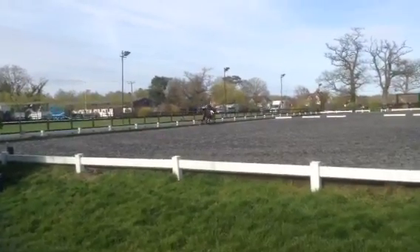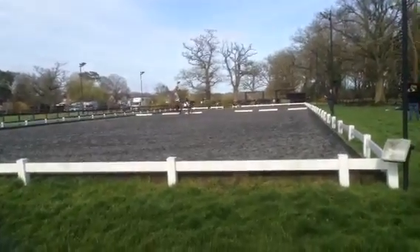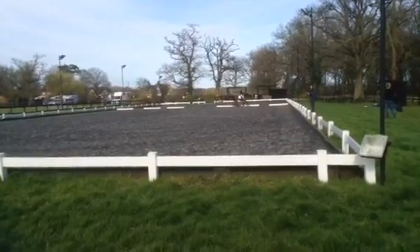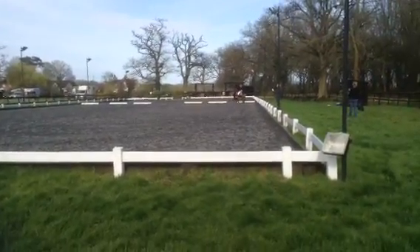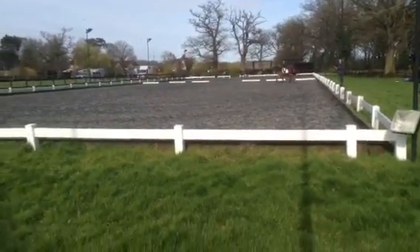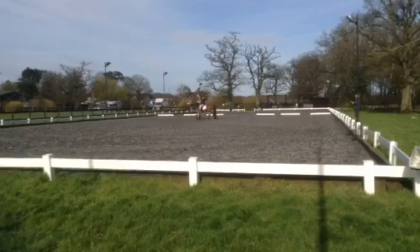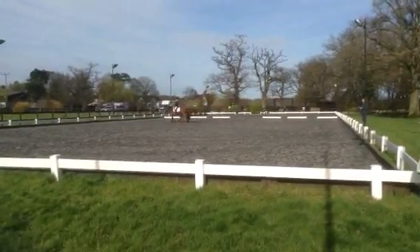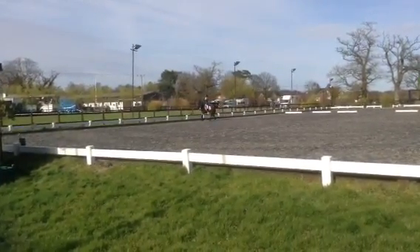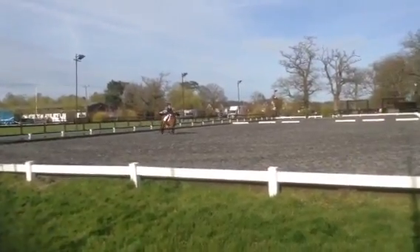F, transition to trot. A, medium trot. A, K, medium trot. A to B, change the rein 3/4 on the right. B to H, change the rein in medium walk. At H, working trot.